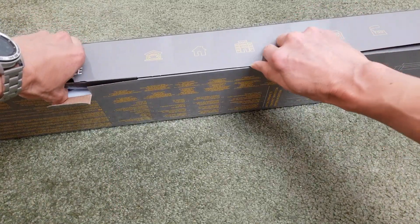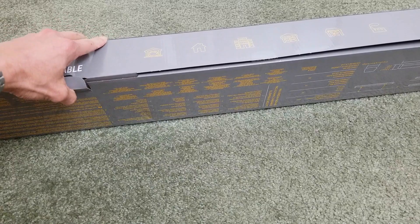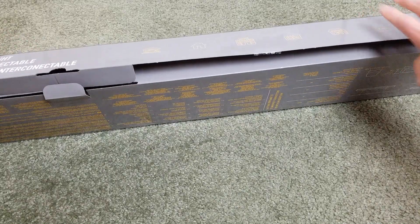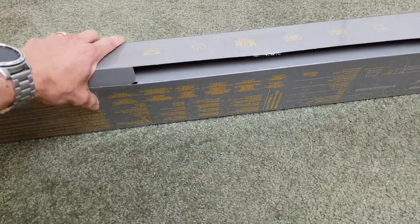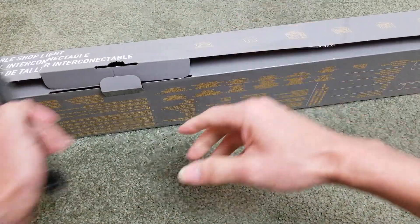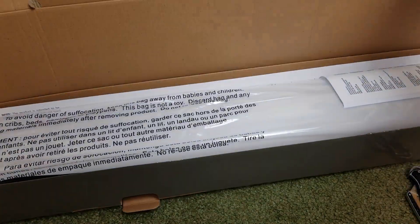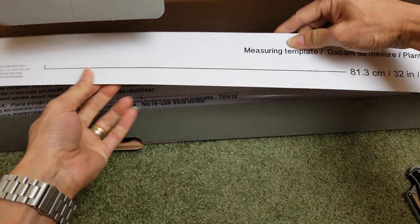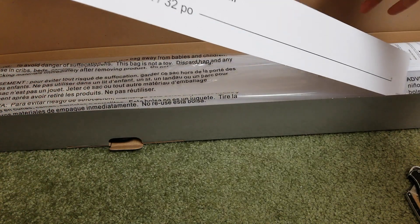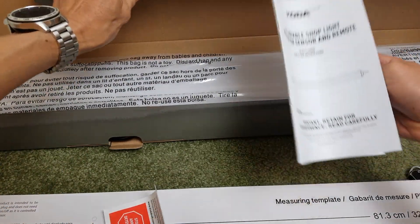Oh man, it is taped up! Tape on the other side too — there are like three stickers. Here's the measuring template so you don't need to worry if you don't have a measuring tape. And here are the instructions.